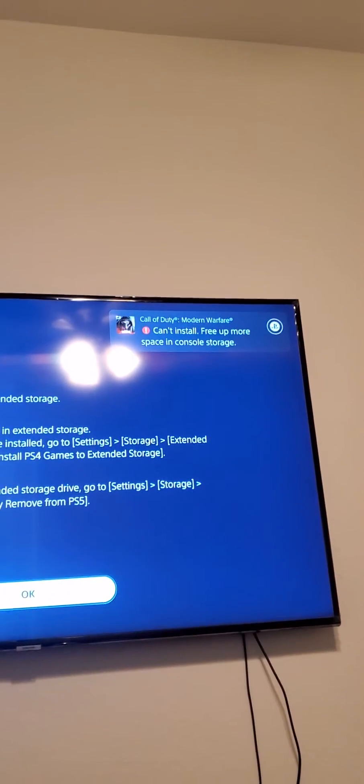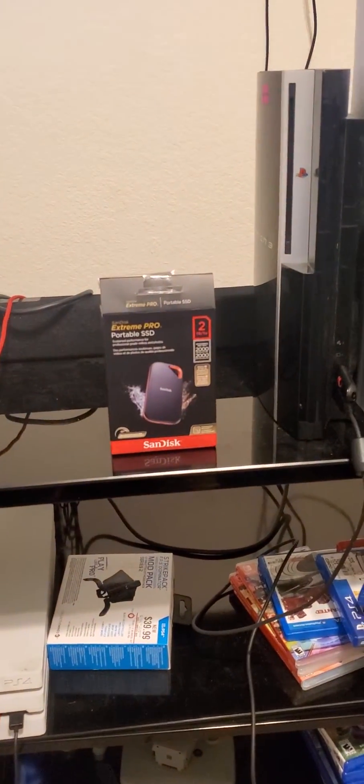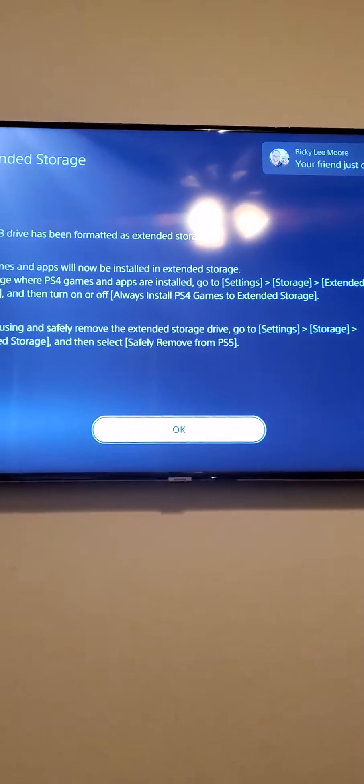Guess what? No more space for Modern Warfare. Of course there's not — and this is the reason why you need an external SSD. I'm telling you.